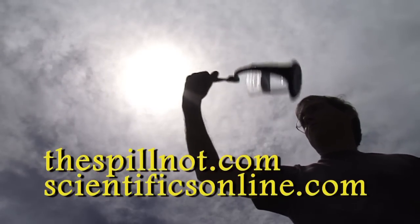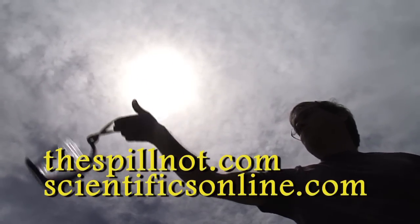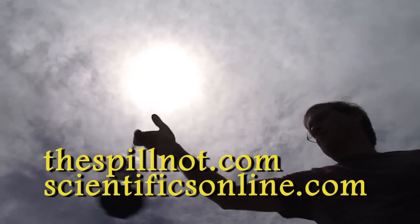Get yours today and one for a friend at thespillknot.com or at Scientific Online at scientificsonline.com.